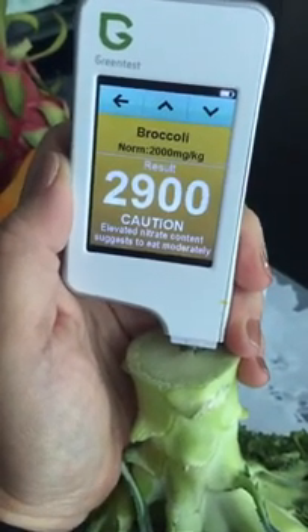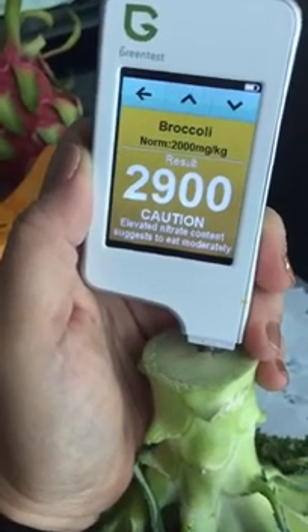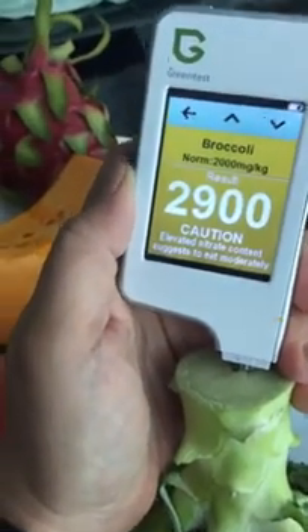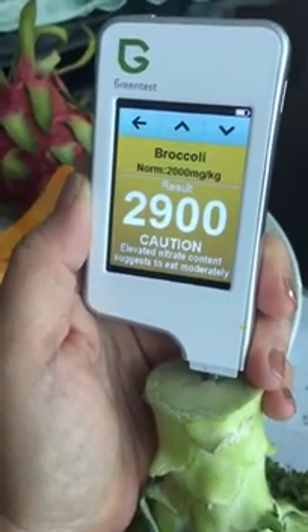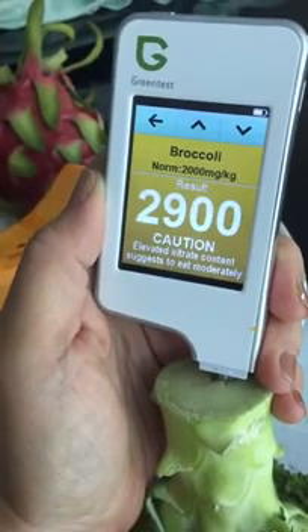So if you need proof of the difference between organic and non-organic, or want to be careful with what you buy, this is something you can reach out for. Thanks for watching this video, and sorry about the wiggly bits. Cheerio!